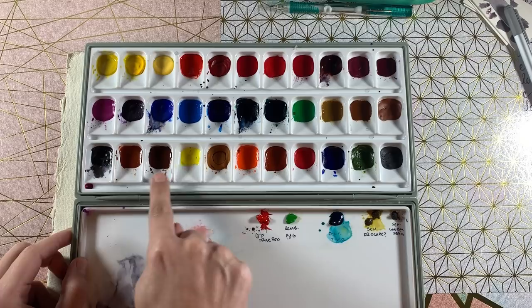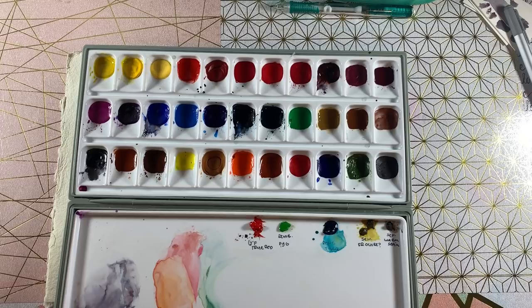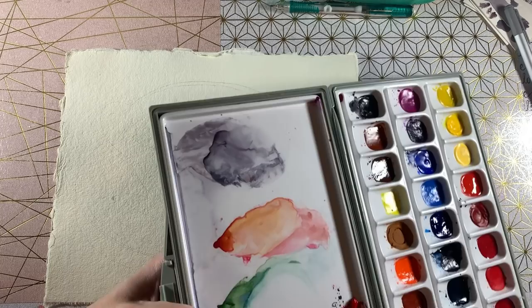We're going to be using those paints today. This is not a review or anything — it's just the paints I'm using for this painting. I will however do a swatch and review of these paints in the future and compare them to Sennelier watercolors. We're not going to be using a lot of colors from the set today — I think mostly maybe three, we'll see.